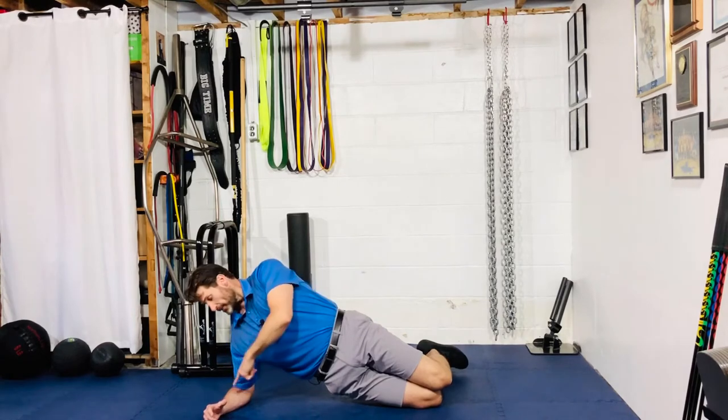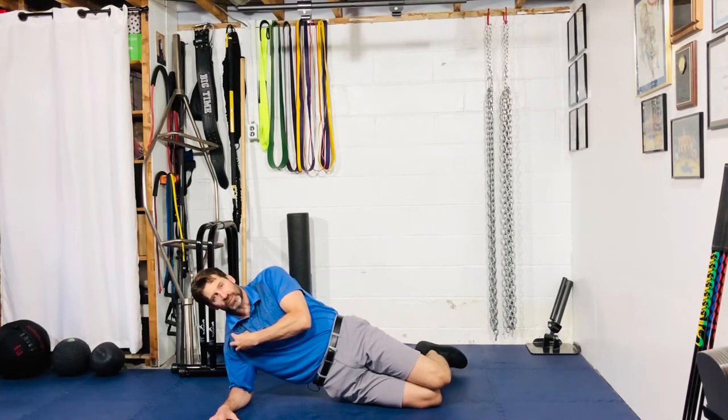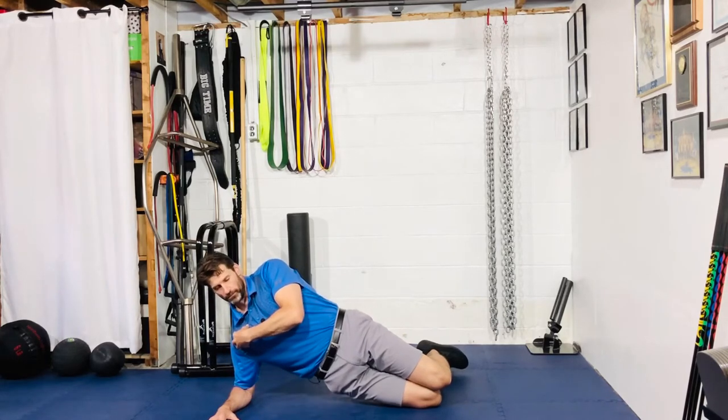From here, make sure you're pushing this arm into the ground and staying active in the shoulder — not letting your shoulder sag. Keep it pushed up, pop it up.